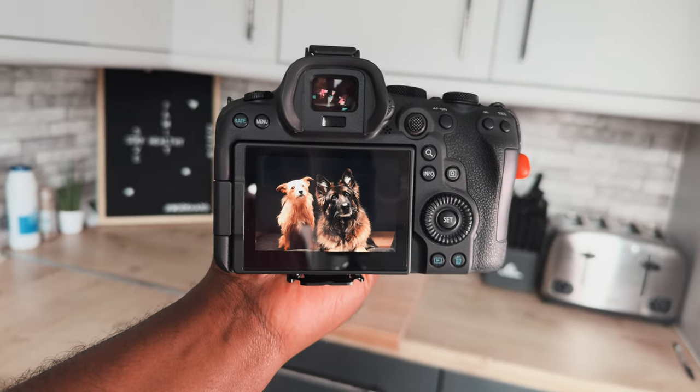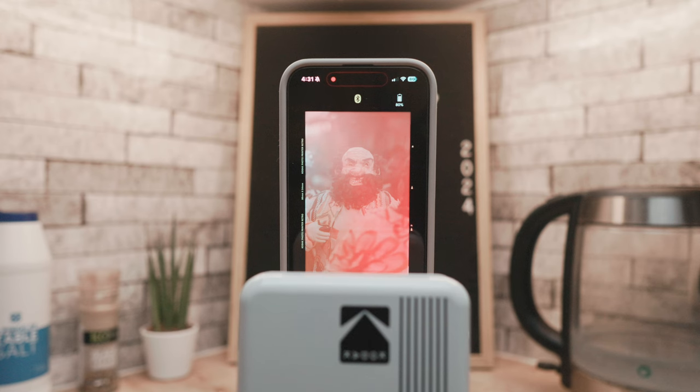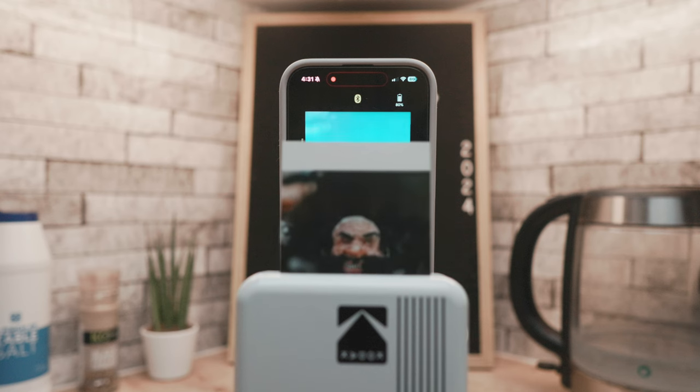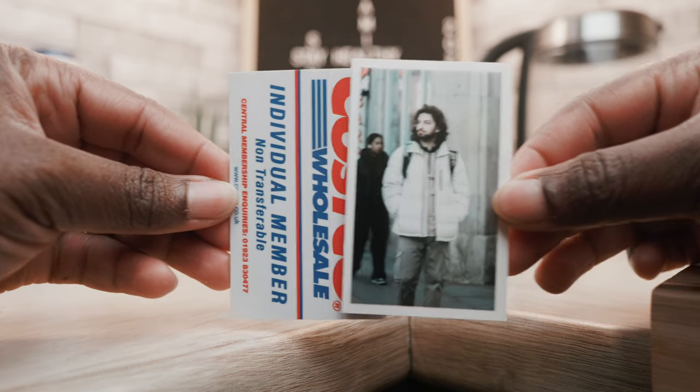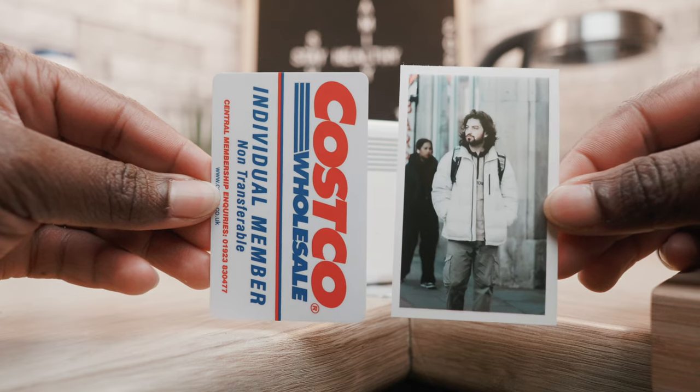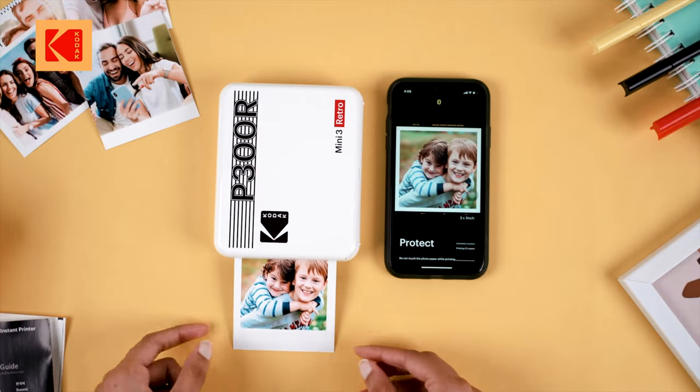The images from my Canon R6 Mark II, after I've edited them, look great and very close to my edit. It's a great way, especially as a street photographer, to give people some value after taking pictures of them on the streets. The sheet size is just about 2 inches — like a credit card — so it fits in your wallet really well, and Kodak also has a square 3-inch version if you prefer larger prints.